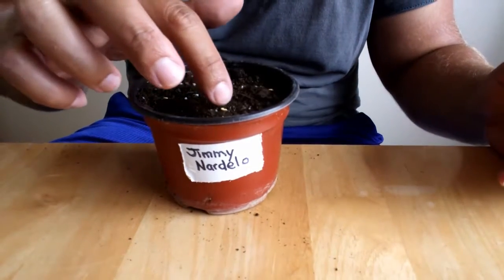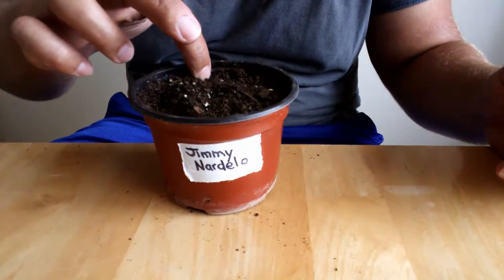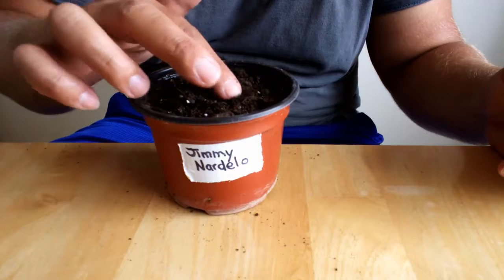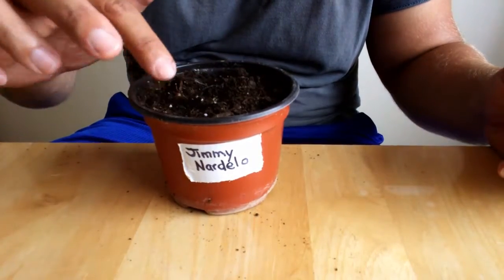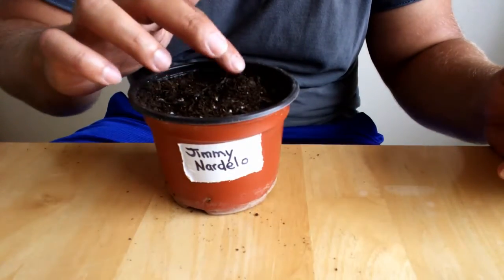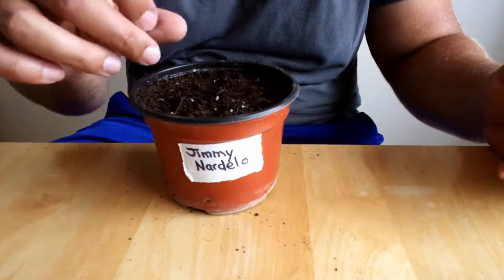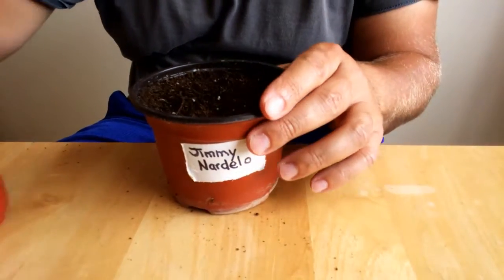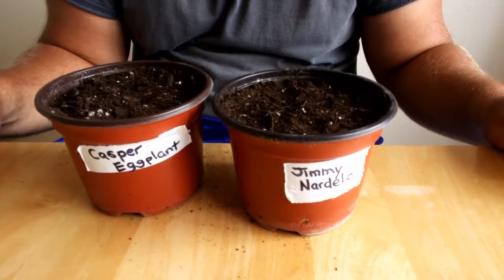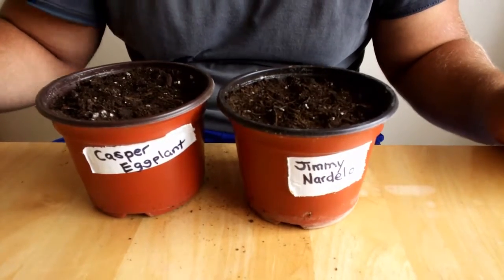There we go — five seeds, poke them down. We're just doing five to be on the safe side. Once they start growing and we have somewhere to put them, like a larger planter, then we'll thin them out. Now we will take these outside, water them, and put them in a nice sunny spot. Hopefully in 14 days we will have some nice eggplant and pepper sprouts.